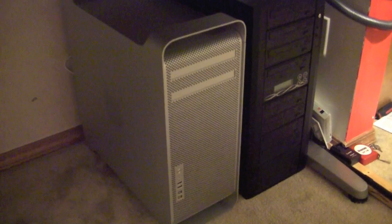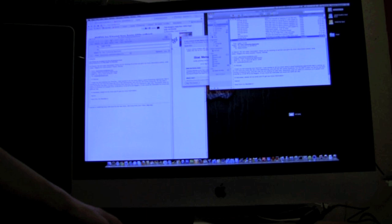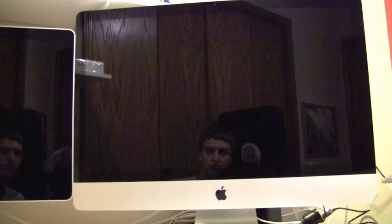Without further ado let's go ahead and turn this guy on. I have the Mac Pro next to my DVD duplicator. Let's see if we can do the first boot and switch the display over.